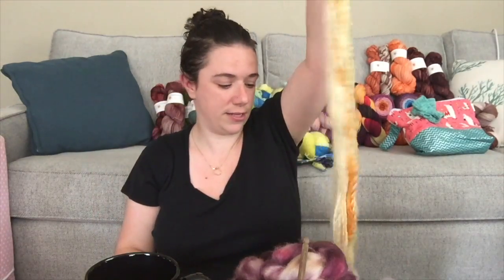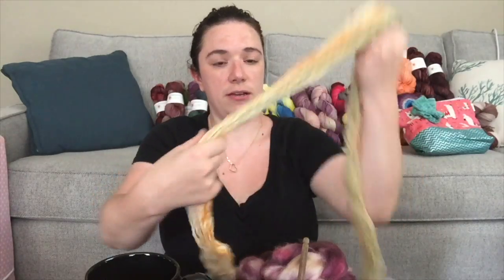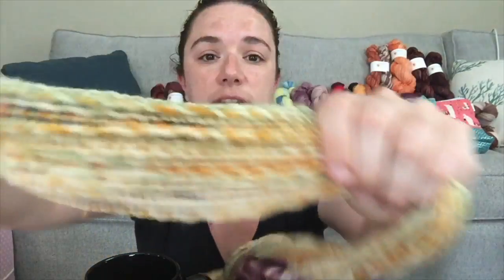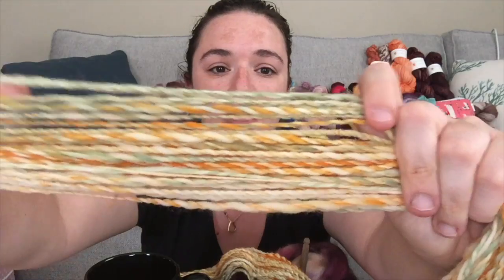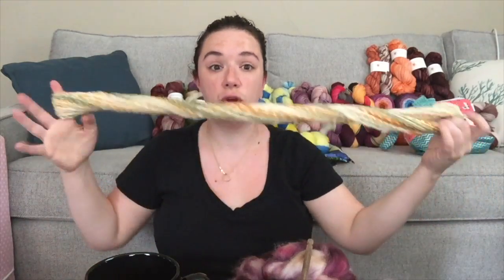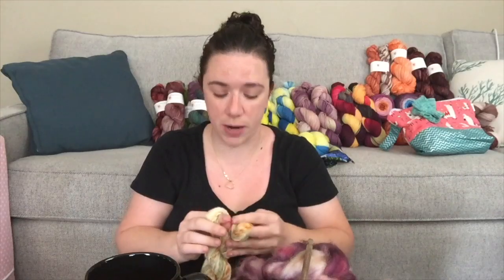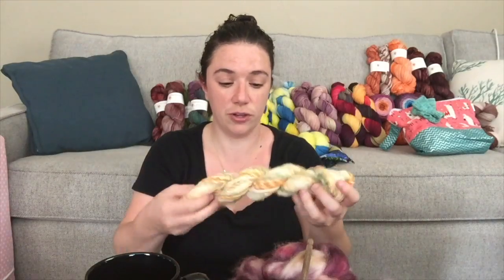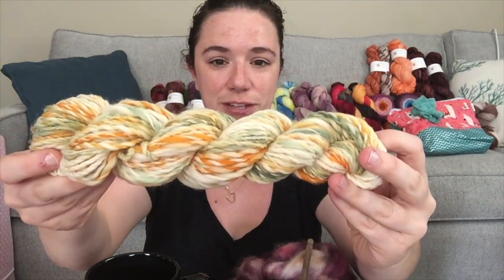This came out much better than the first time I spun it — anywhere from fingering to heavy worsted, with just a couple of spots that ended up a little more bulky. For the most part it's pretty balanced. This has been hung and set, and you can see it's only a couple of places in the fiber that were a little inconsistent, but most of it spun up really nicely into this lovely yarn. I consider this really my first real spin, and I'm very proud of it. The colors are coming up pretty true to life on screen.